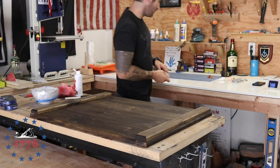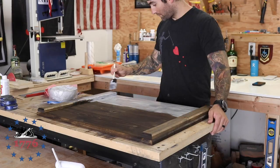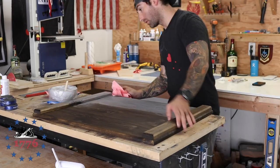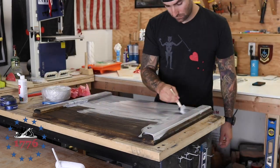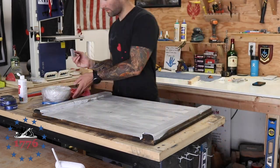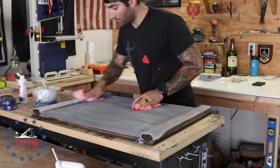For the whitewash — this is super simple. I just use Craft Smart acrylic paint from Michaels at a 50/50 water-to-paint ratio. You just paint it on, let it sit for a minute depending on how thick you want it, and then use a dry rag and wipe it off.